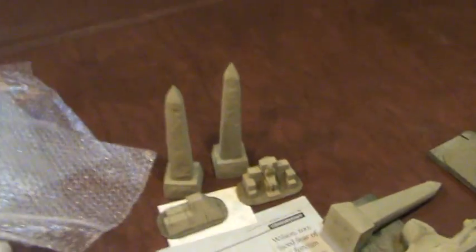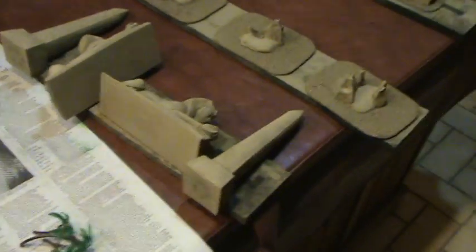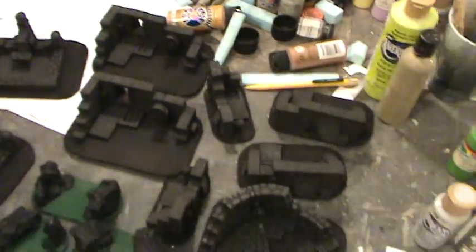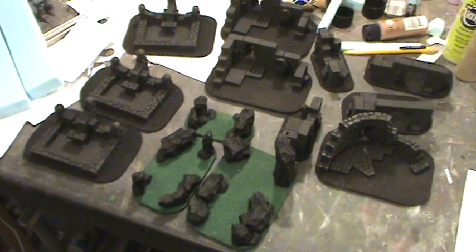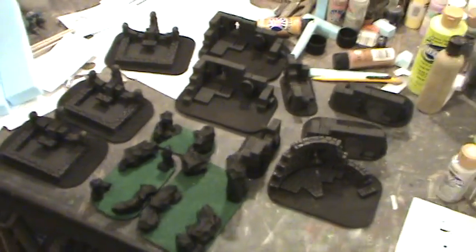Hey everybody, after that marathon I still have to paint all of this and all of that — and that's not including other stuff that the wife has to figure out and glue together for me to paint as well.